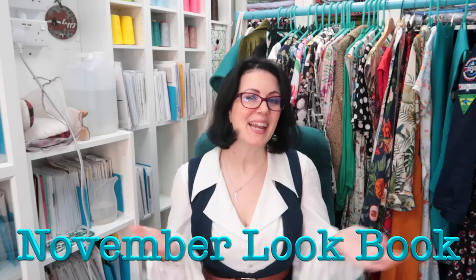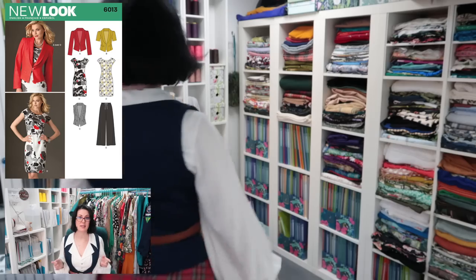It's lookbook time! It has been a month of epic highs and epic lows - some amazing creations and some severe disasters. But I don't mind; it's always fun trying out new styles and patterns. I have also finished my Make Nine, which is amazing - first time ever. So without further ado, let's get into what I made in the month of November.